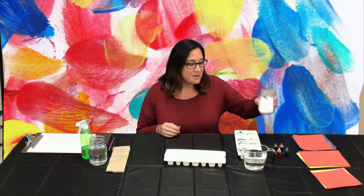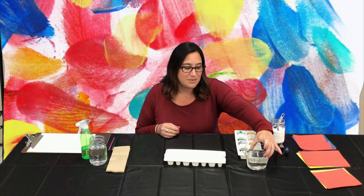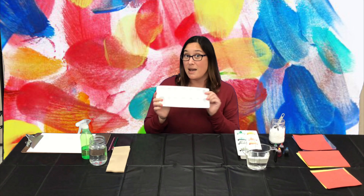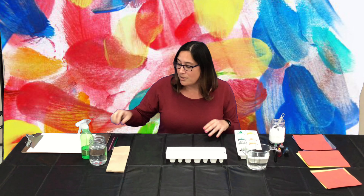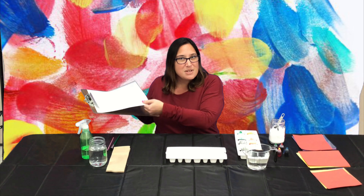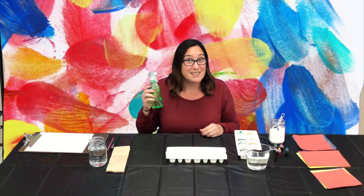Let's look at the supplies we're going to need. We're going to need some baking soda, some food coloring of whatever colors you choose, water, and some type of container — you can use a container with a lid or without a lid. I'm using an ice tray to store my paint in. Also, a paintbrush, a container with water to rinse your paintbrush, and some heavy-duty paper for painting on. And if you have some vinegar handy, make sure to have some for a fun little experiment at the end.